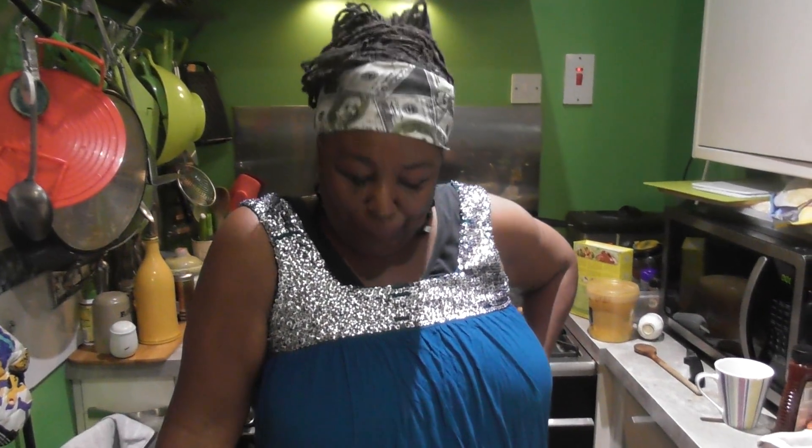Hello to all my gorgeous peeps out there - a universal breath of love! Today I'm going to show you my version of my throw down greens. They're not quite collard greens because we don't get collard greens in England, but we do get curly kale and purple greens.